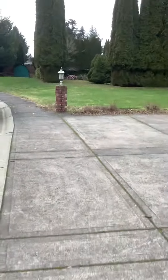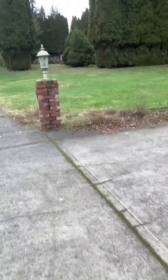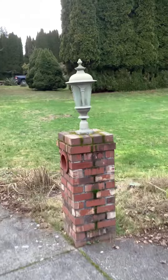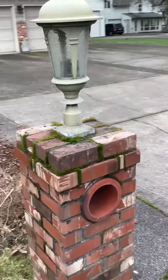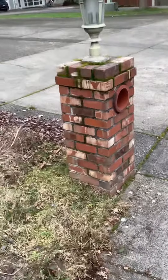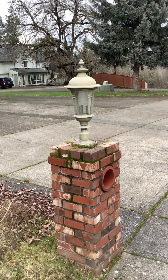Let me walk over here to this pillar. Again, if we can find this brick to match, we'll just clean this one up and replace the light on top. If we cannot find matching brick, we'll replace both of these pillars and replace the lights.